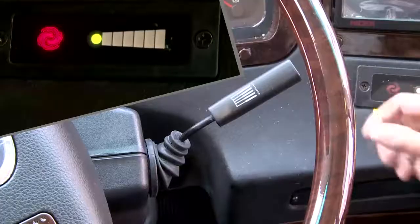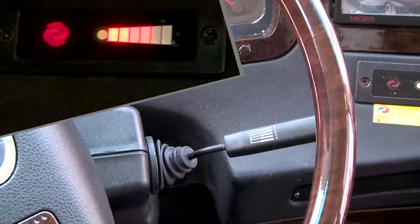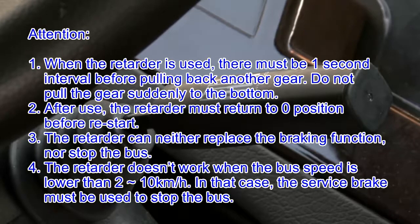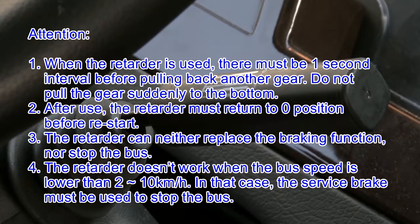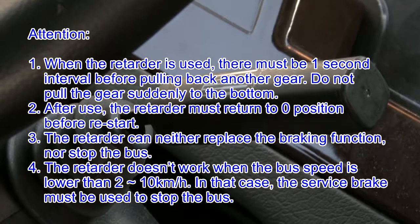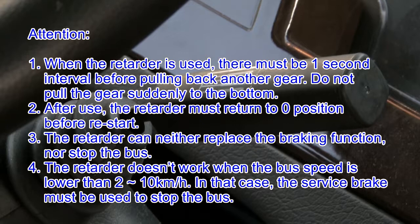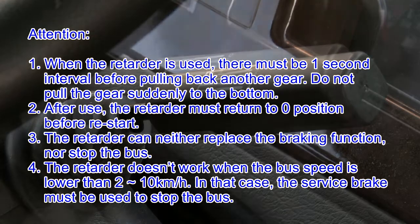Handle Controlled Retarder. After pushing forward the retarder control handle in sequence, the retarder will operate in different gear positions and the 3 groups of working indicators will light on correspondingly. Attention: 1. When the retarder is used, there must be a 1-second interval before pulling back another gear; do not pull the gear suddenly to the bottom. 2. After use, the retarder must return to 0 position before it starts. 3. The retarder can neither replace the braking function nor stop the bus. 4. The retarder doesn't work when the bus speed is lower than 2 to 10 km/h; in that case, the service brake must be used to stop the bus.